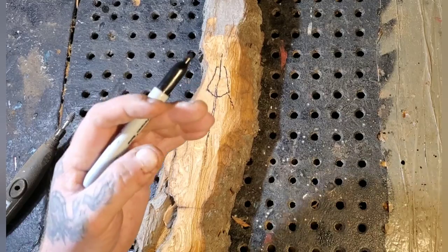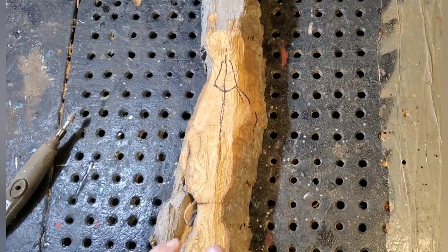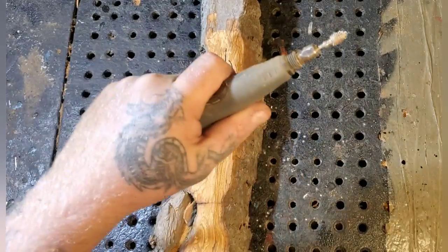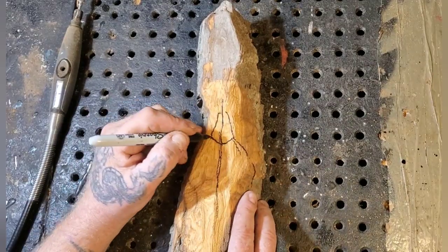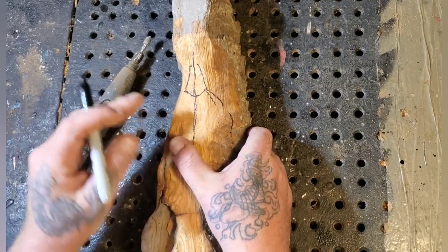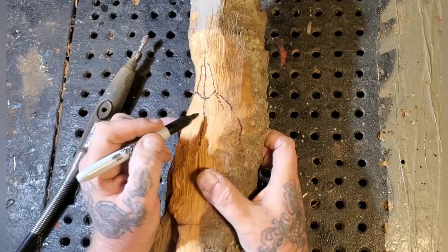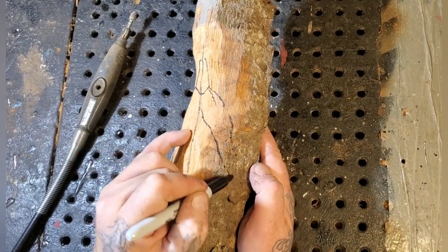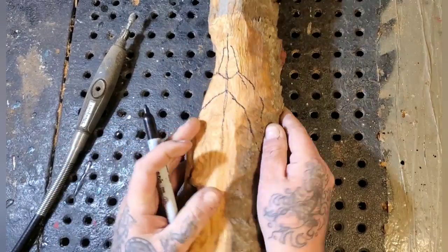I want to stop and talk about safety for a second. Just make sure you've got all the safety gear. If you're a beginning carver and you're using these cutting bits and you're not strong enough to hold the carving with one hand, get one of those cut-resistant gloves. These things do jump out if you don't have a lot of experience, and you can find those gloves on eBay. Or figure out a work table so you can clamp the piece down.